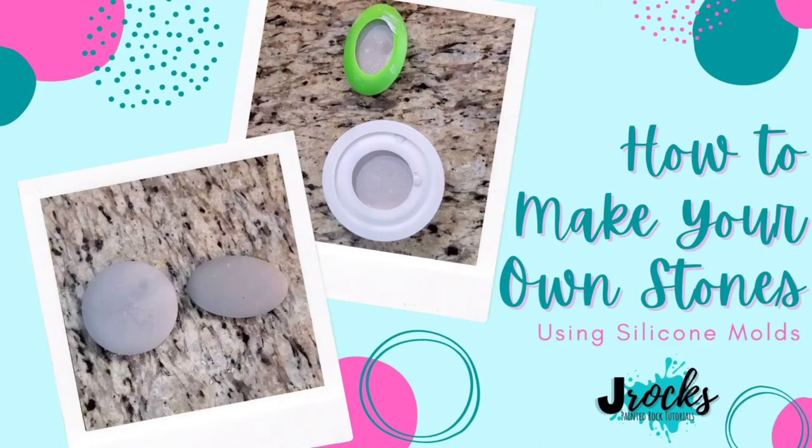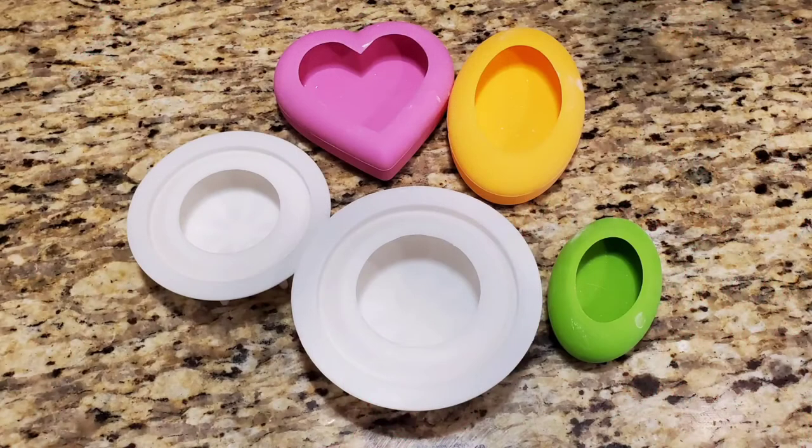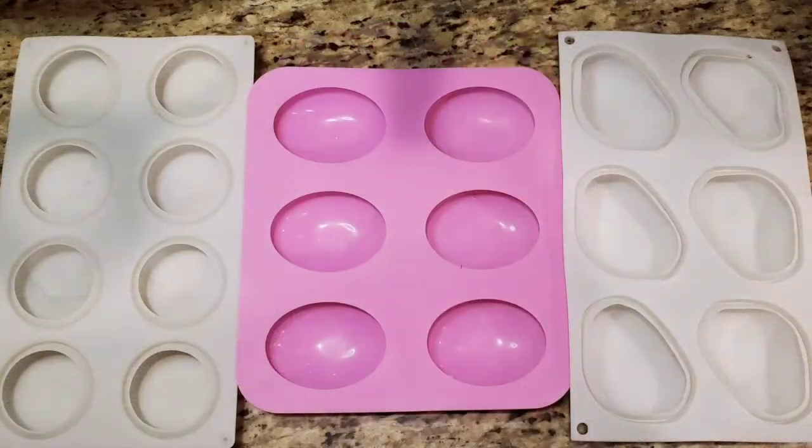Hey everybody! I have a really quick video to show you how to make your own stones using silicone molds and something called Ultra Cal 30. This is one set of molds from the Happy Dotting Company and then I also have another set of soap molds that I got from Amazon.